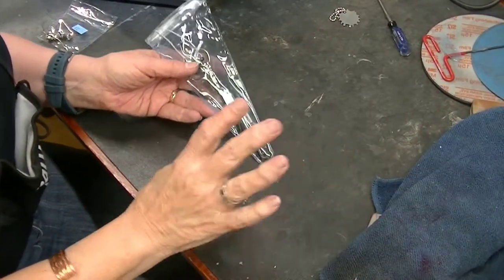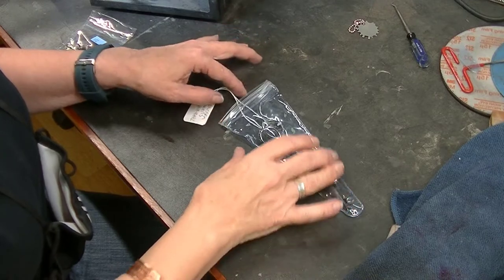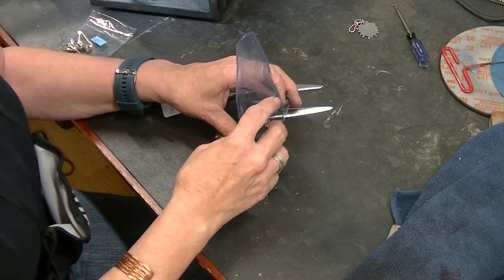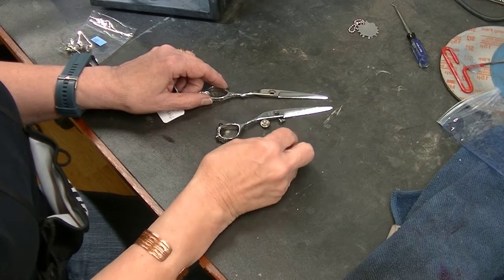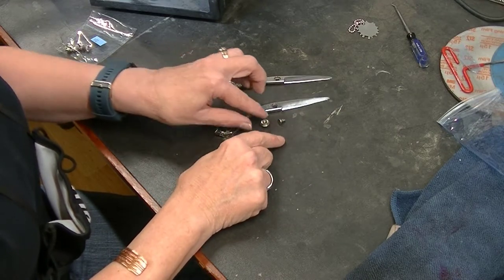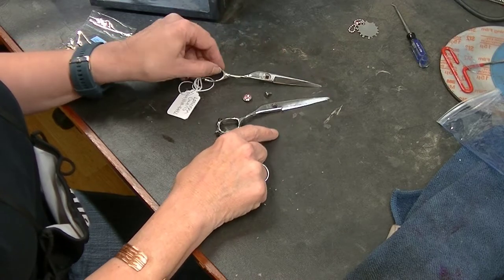I see some of the craziest things come in here. This is from a customer who runs a small beauty supply — he buys our Bonica shears and sells them. He doesn't want to sharpen; he makes more money selling shears than sharpening. But he sends these to me. The first thing I noticed was that's a ball bearing. Some of our Bonica shears have ball bearings, but this is our Bonica Rose — as far as I know, it doesn't have a ball bearing.